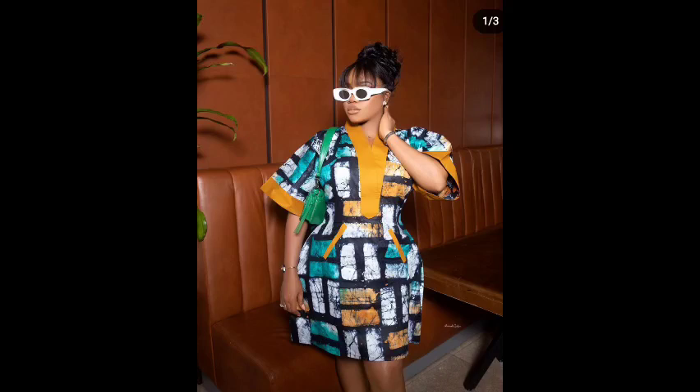Hey guys, welcome to my YouTube channel. Today we're going to learn how to make this beautiful bubble dress with pockets. If this is what you're interested in, keep watching, like, share and subscribe.